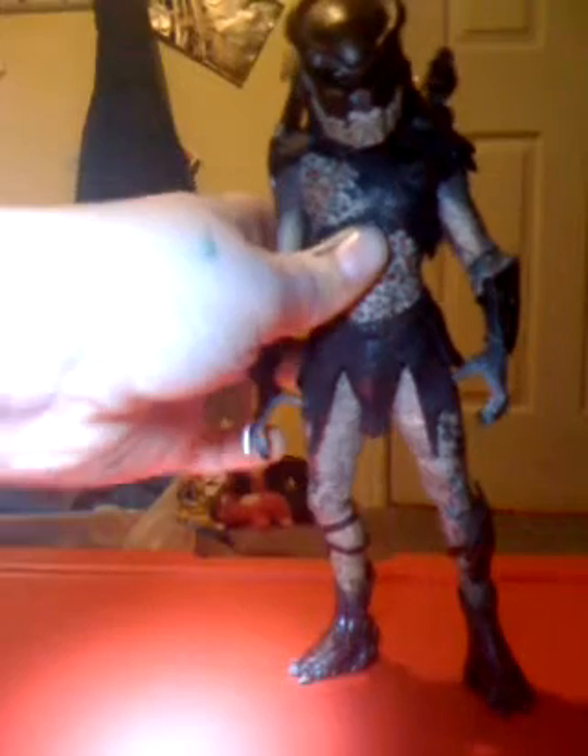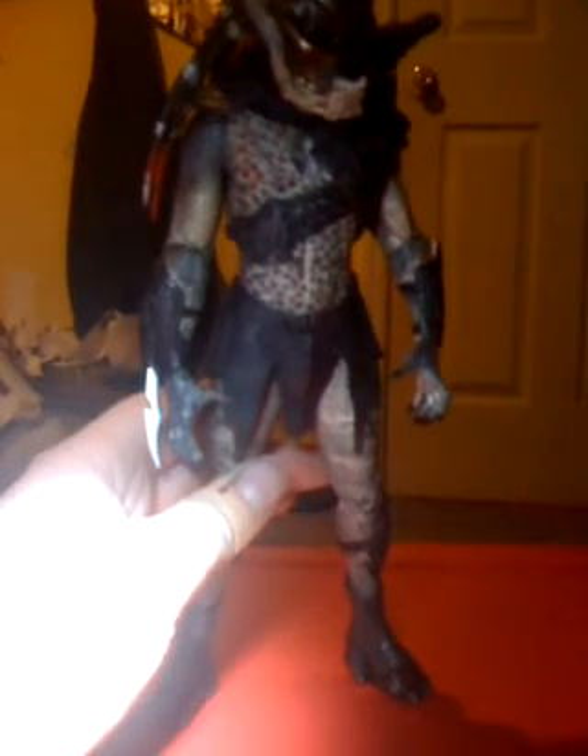Thank you guys for watching this toy review. I know it's not the best review because of the lighting and my camera. I say this at almost all the end of my toy reviews — one of my favorite people on YouTube, who you need to check out for some of the best toy reviews, is Sean Long. He has some of the best toy reviews. I'll say it again: Sean Long. I will see you later. Bye.